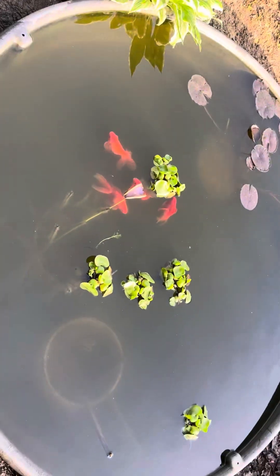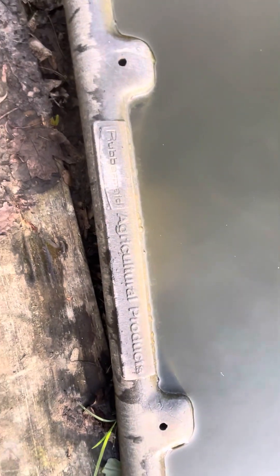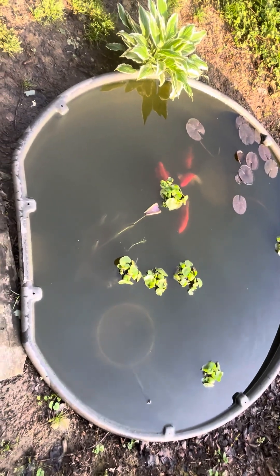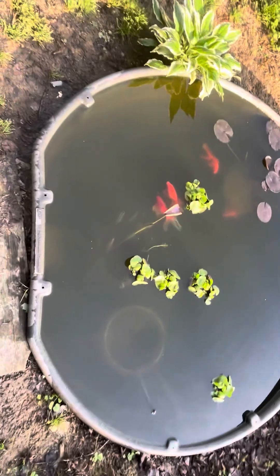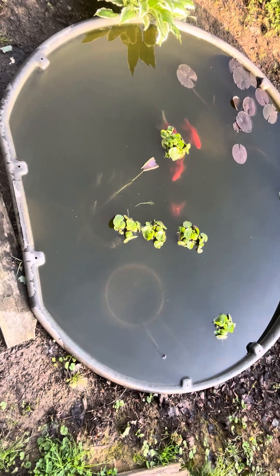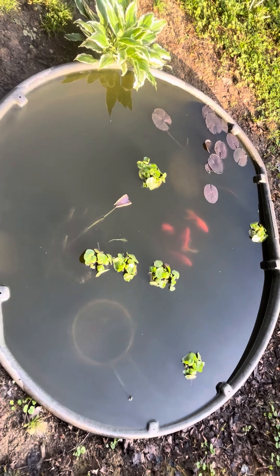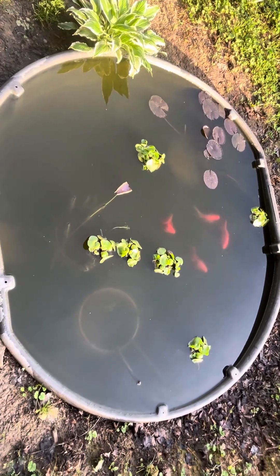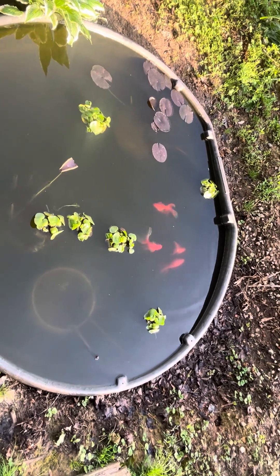The pond is doing great. For anyone who doesn't know, it's a 300-gallon Rubbermaid agricultural product — the kind meant as a cattle trough for cattle to drink water. I got somebody to dig up the ground and put it in, then filled it with rainwater. In the summertime when the water level goes down, I add regular tap water. I don't treat it because I'm only adding maybe 10 gallons, so it doesn't make much difference.